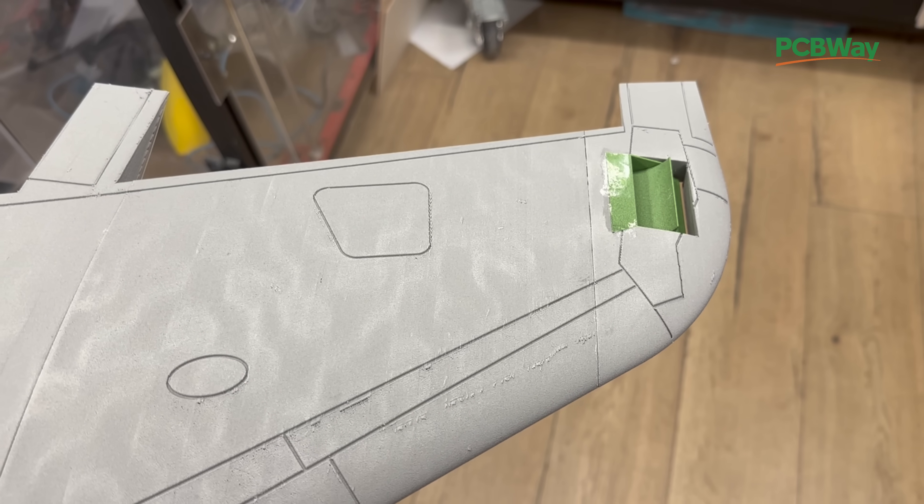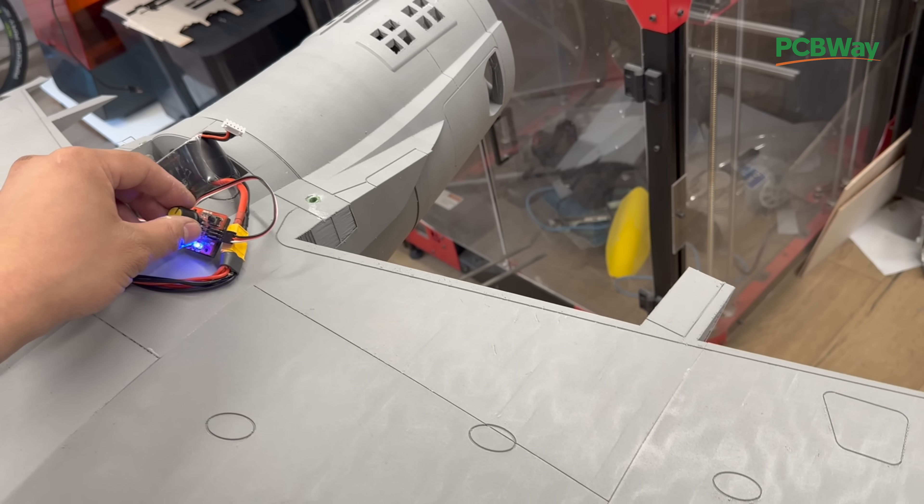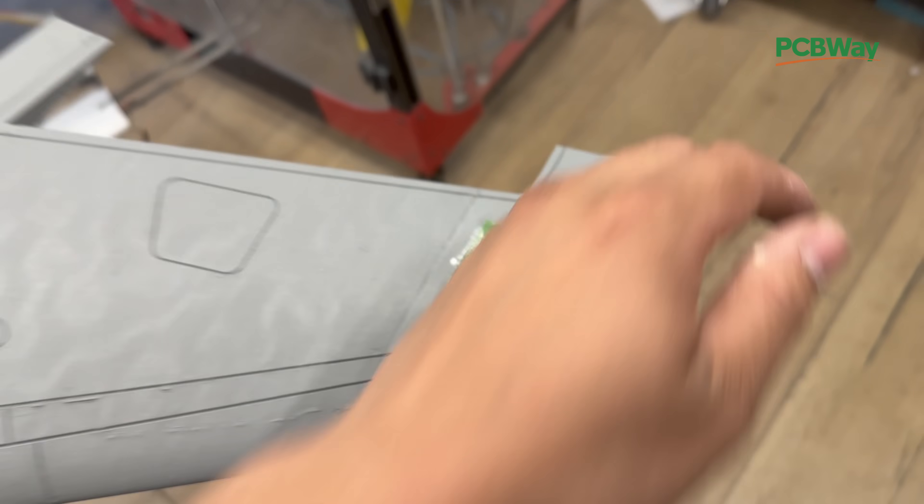Let's do our first test with this roll valve — this is the mega roll valve. Wow, wow!